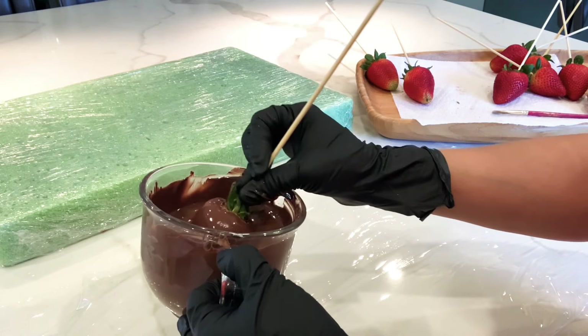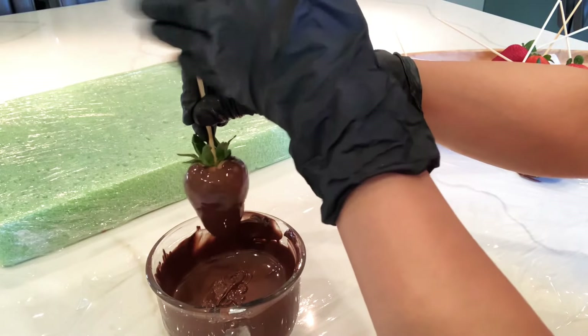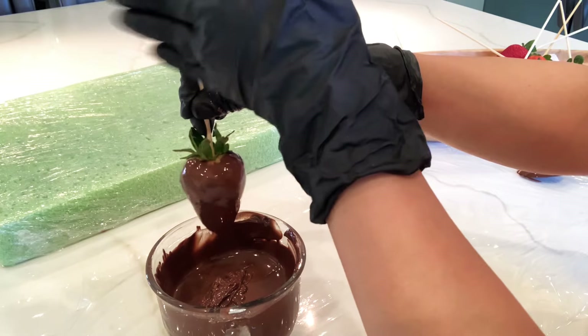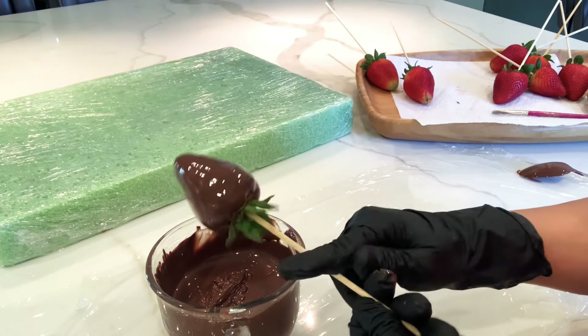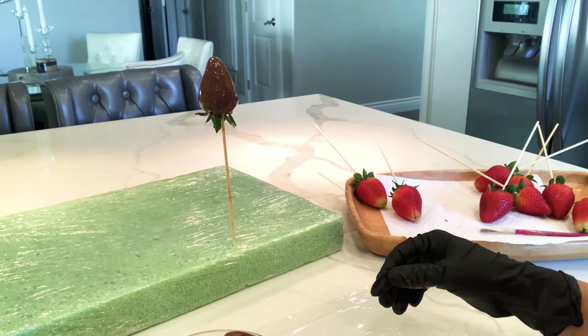To dip them it's really easy — just cover the whole strawberry and let all the excess chocolate drip down. This way when you put it to dry it's going to dry a lot faster and they won't be too heavy. I'm going to be using this foam so I can place them standing up.